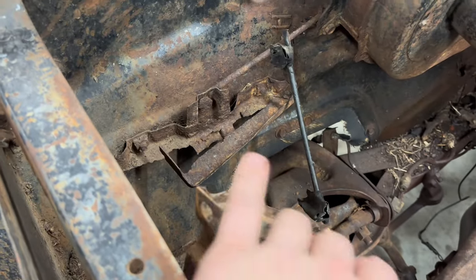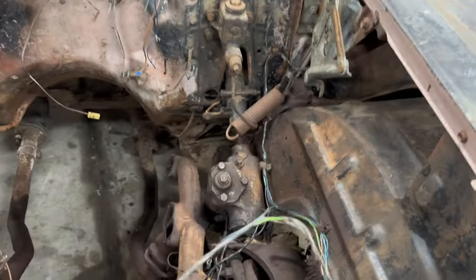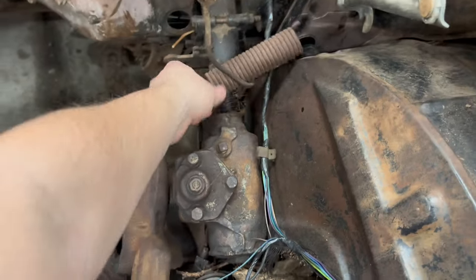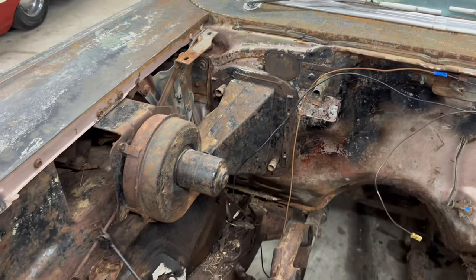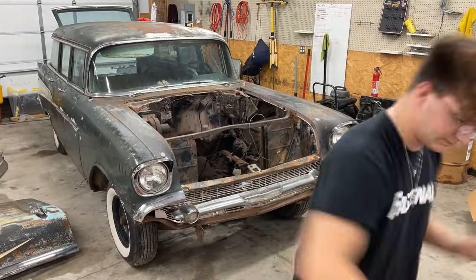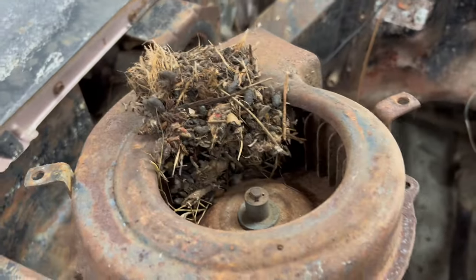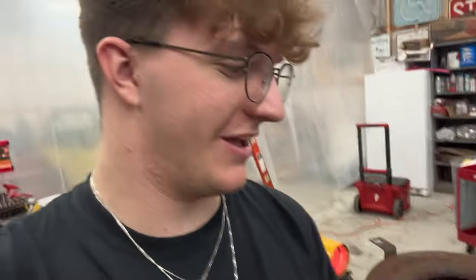Might just remove the battery tray, remove all that, get it painted up. We do need new hood hinges eventually - right now they're fine, but as you can see the spring did not fare very well. This is the before - I'm going to get everything removed and then start sanding. I'm not surprised about this at all.